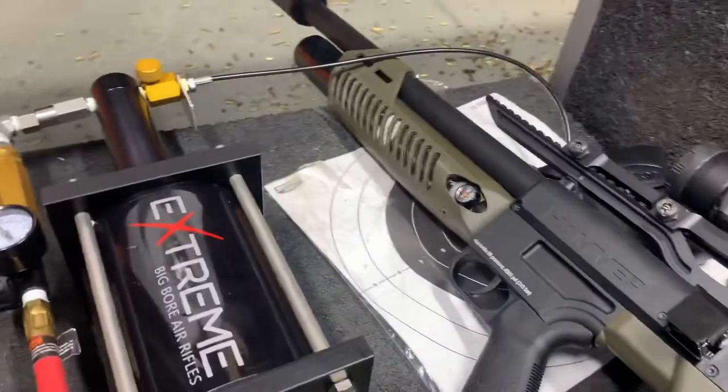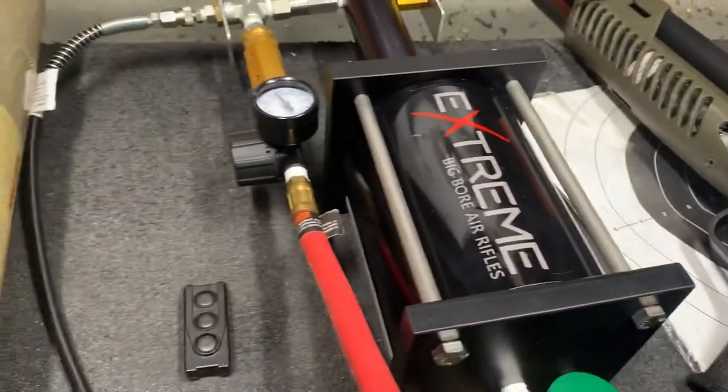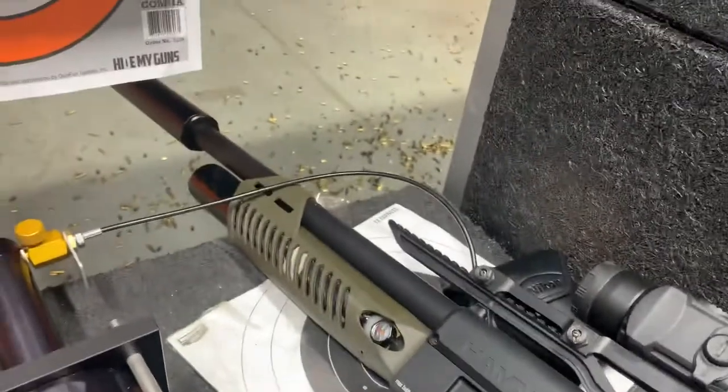Hey guys, welcome back. Finally got a chance to get the hammer out and do some shooting with it, and it is quite a contraption, let me tell you.